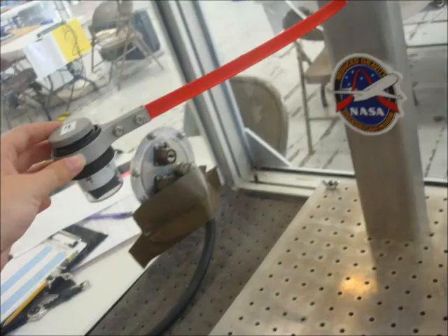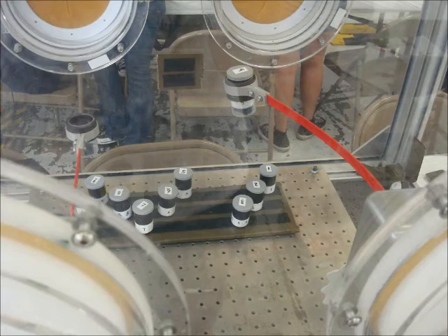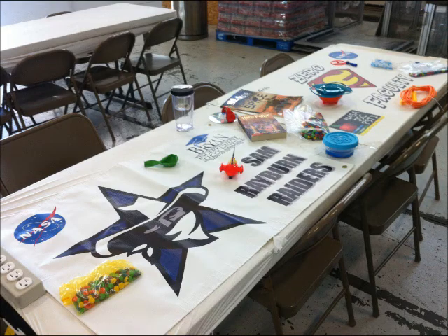These first pictures are just of the experiment that I flew, and you can actually see Joanne playing with them. This table is actually full of our outreach items. We got to take on some extra items that we could use in the classroom to show our kids.